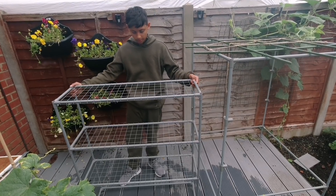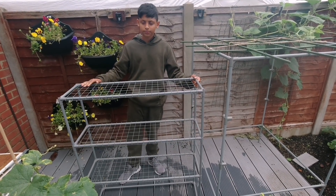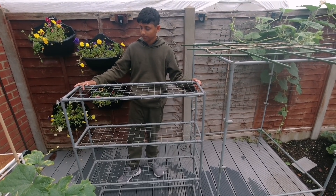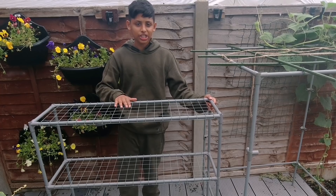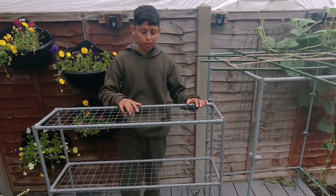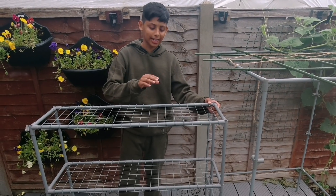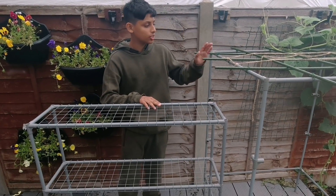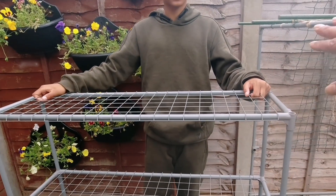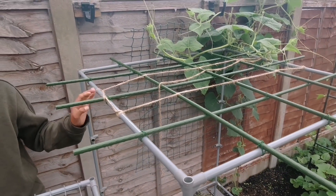If you live outside the UK — America or Canada perhaps — you can buy this from your local garden centre or from Amazon, and it will cost you less than $20. When we bought this shelf, it comes in a flat pack with a construction manual. But today we are going to be de-assembling this shelf and making it into a trellis.